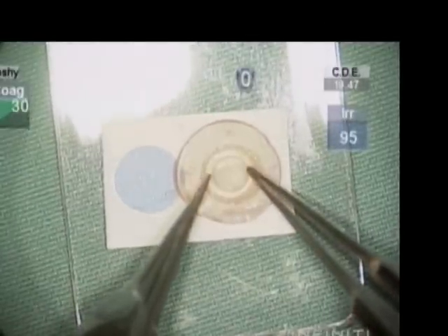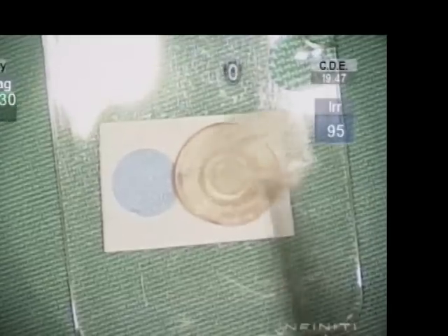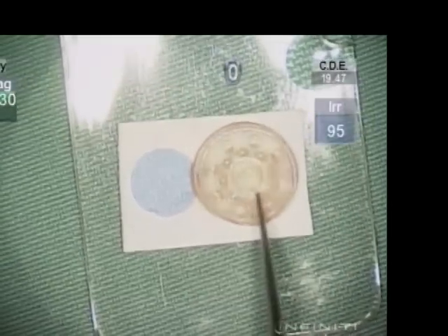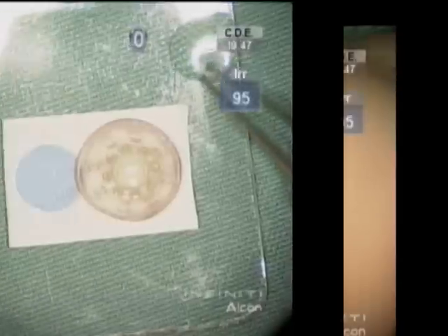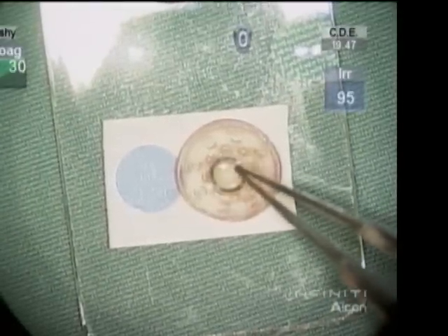The cornea is then placed over the optic, which is followed by the back plate. The hollow tube that comes with the Boston keratoprosthesis is used to seat both the cornea and the back plate up against the optic.